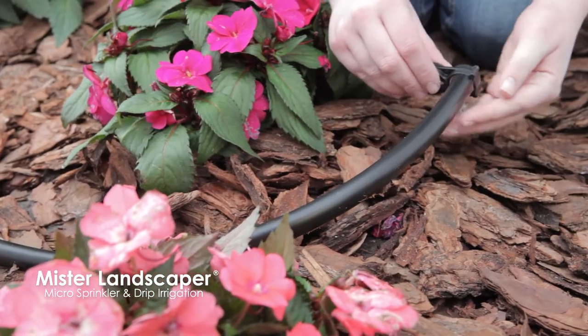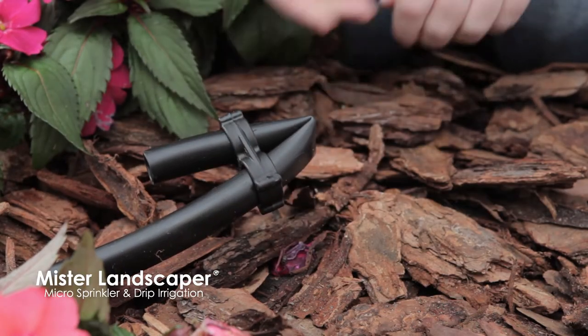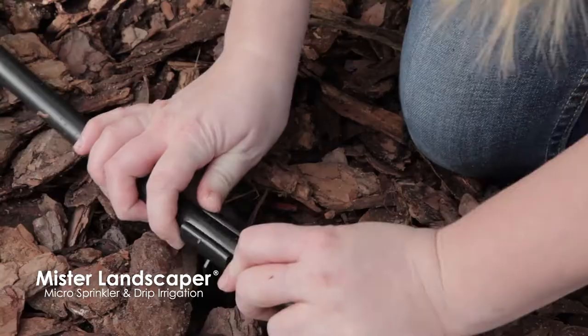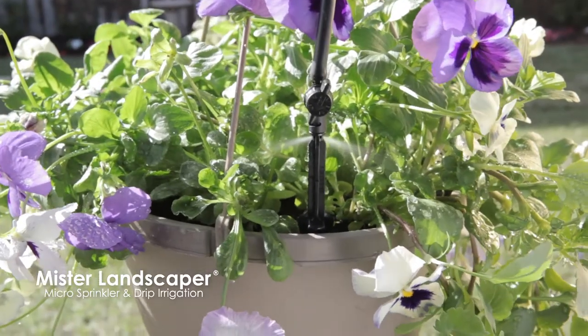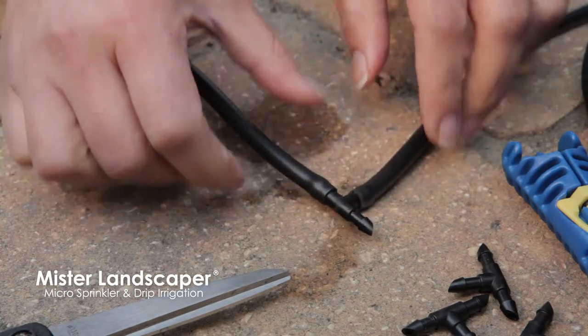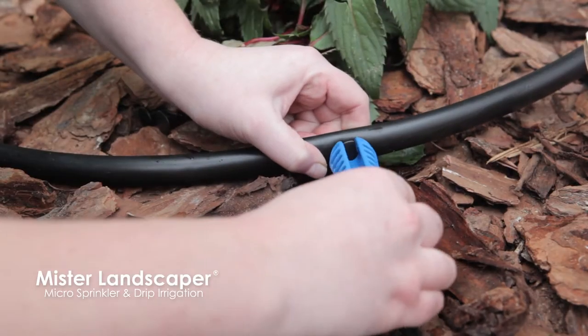Finally, to complete the basic installation, end the line using the 1/2 inch poly end crimper. This kit also includes bonus microsprays, 1/2 inch poly support stakes, 8 inch stake extensions, microspray pot stakes, a roll of 1/4 inch vinyl tubing, 1/4 inch fittings, and goof plugs to repair any holes made by mistake or left after moving a stake assembly.